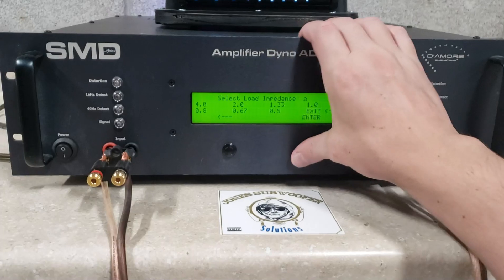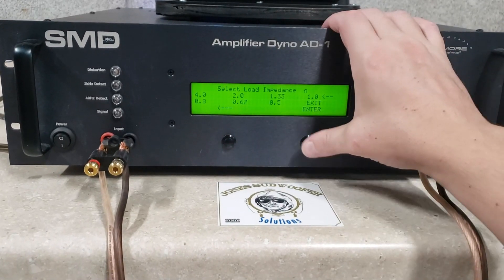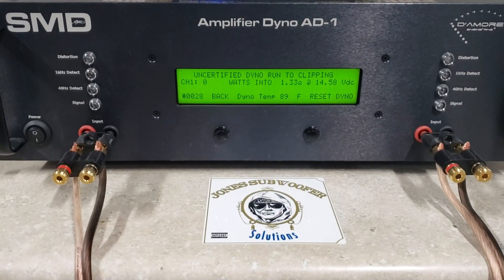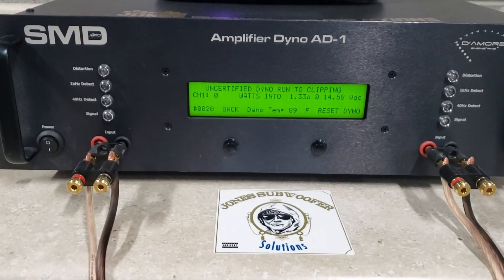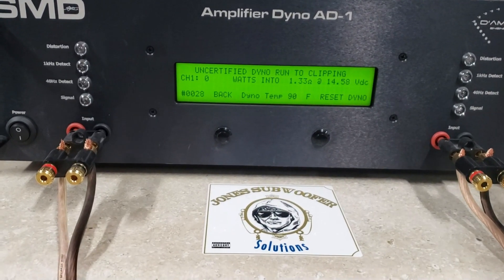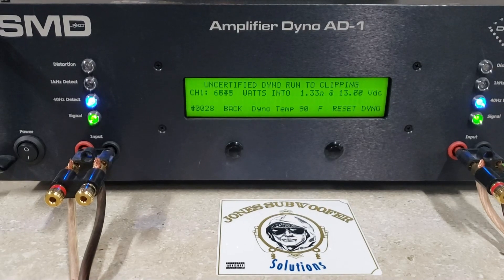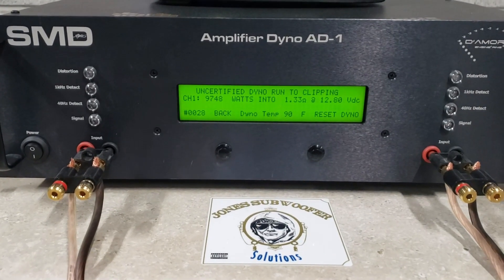Now we'll do some uncertified runs. Start with 1 Ohm. I tried twice and the amp would protect on me trying uncertified 1 Ohm. It could be that my bank's just not enough, or it could be that 1 Ohm reactive just trips the protection on the amp. So I've got it queued up at 1.3 Ohms, starting at 14.58 Volts. Here's an uncertified run to clipping — 9,748 Watts into 1.3 Ohms, dropped to 12.8.